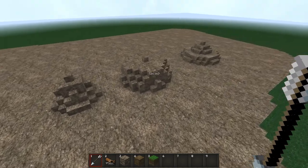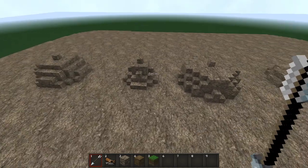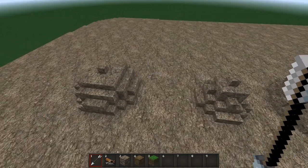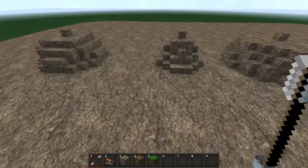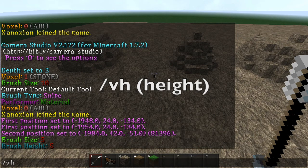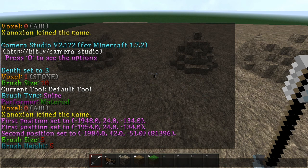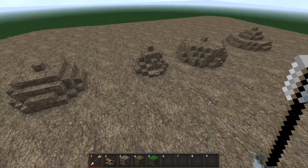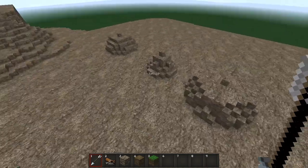All of these shapes here have been created using exactly the same size and height brush. With this brush you can choose the height using /vh and then the height you want — I've gone with five — and you can change the size by using /b and then the size. Each of these is made with the same size and height; the difference is how much pinch and bubble they have.